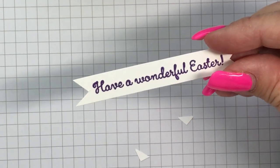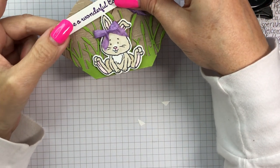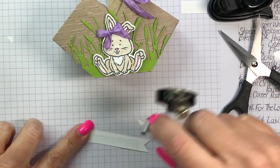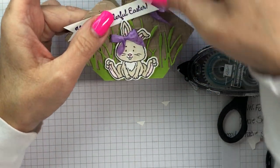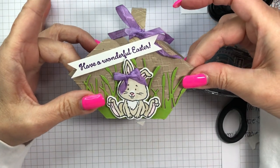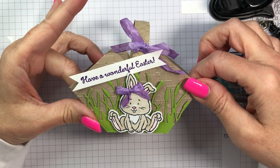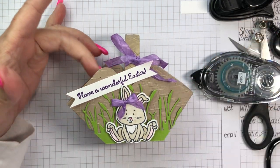I'll take some snail adhesive and place the greeting right on the side of the basket, and there we go — our little basket is finished! See how easy that was, done in under 20 minutes. I hope you enjoyed my little stamping project. Enjoy your Easter and we'll see you soon — bye for now!